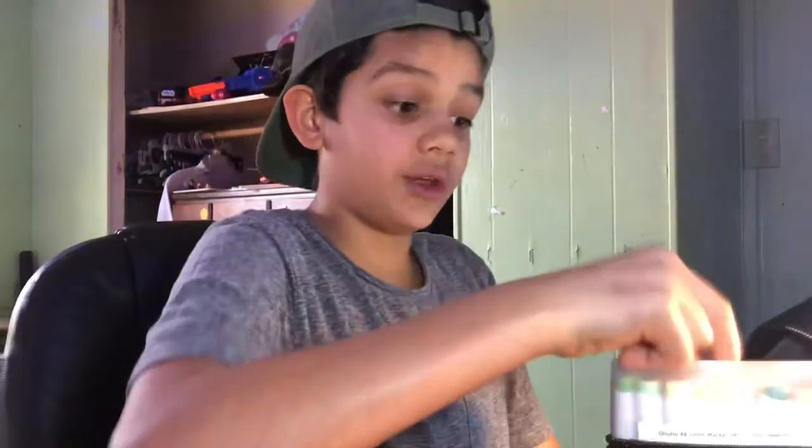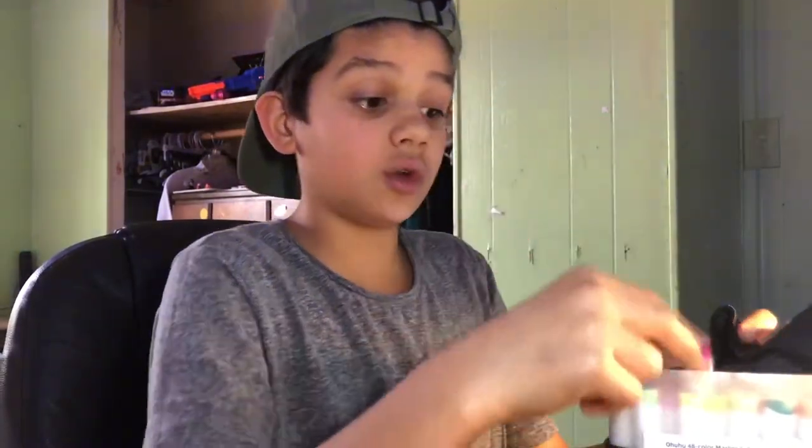Okay guys, we got the inking done — you just watched it in the time-lapse — so we're gonna be coloring with Ohuhu markers, and they are alcohol markers, so they're actually really really cool. Comment down below if you want me to do a video showing you all my art supplies that you can get on a lower budget. You can get all these things, not very expensive. But let's get into the coloring.